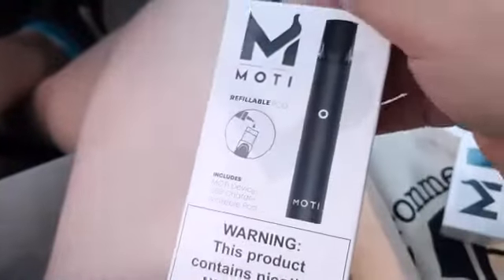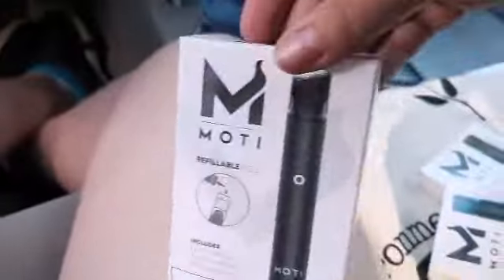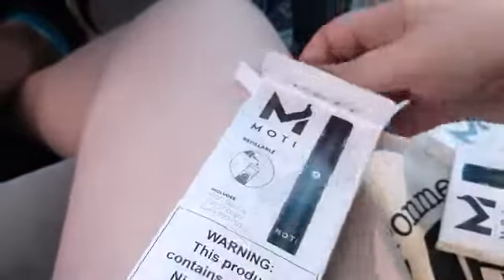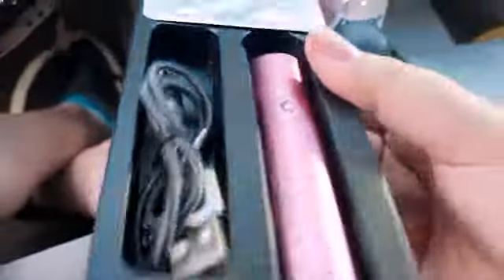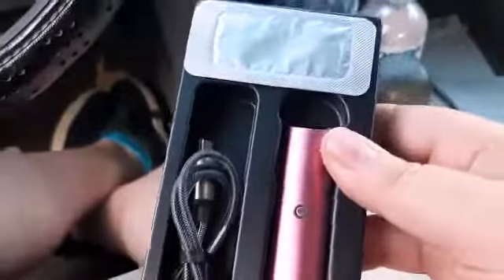It looks kinda cool. I might give one to my mom-in-law. These are good for salt nic. Oh, that's so pretty. The damn camera can't even pick up how beautiful this is. It's almost like a fuchsia color. So pretty.